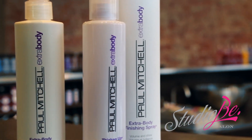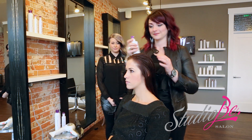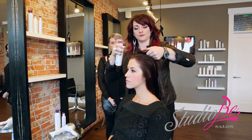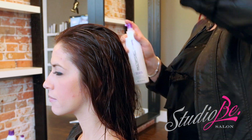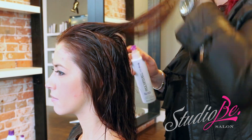Let's recreate Bombshell. First we're going to use Extra Body Daily Boost. This root lifter will give fine hair the boost of volume it craves. The precision sprayer delivers the extra oomph right where you need it. Let's target 10 to 15 sprays right in the crown, sectioning every half inch.